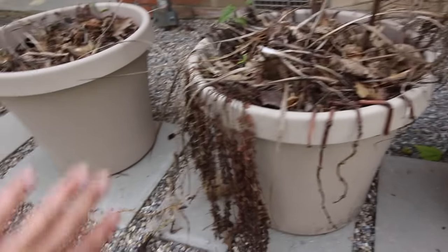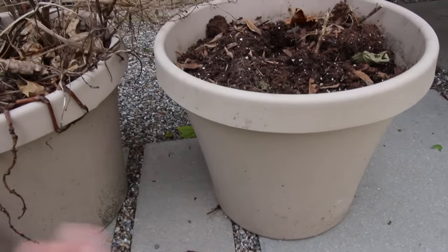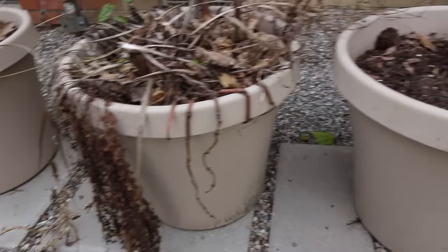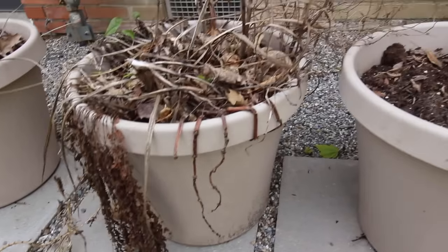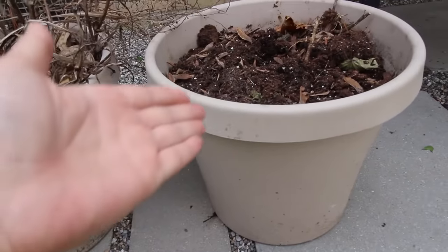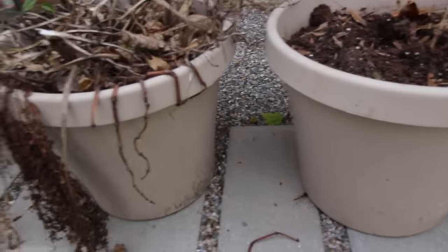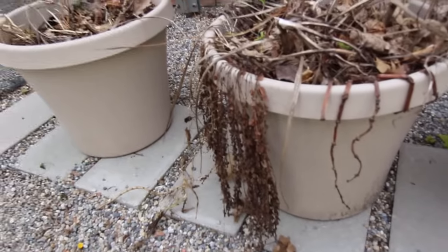As you can see these pots have helicopters in them, overgrowth from last year, and tons of debris. I do not empty out my pots between seasons. What I like to do is stick them on the side of my house, in my shed, or in the garage after the season has passed, and then I pull out all the dead stuff the next season and reuse my dirt. Dirt is expensive especially when you're doing pots every single year, so try to recycle your dirt the best you can.